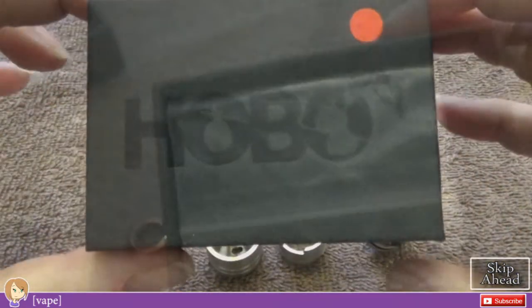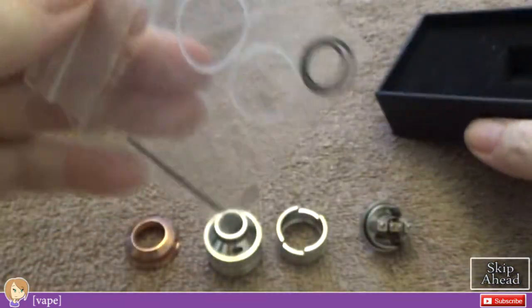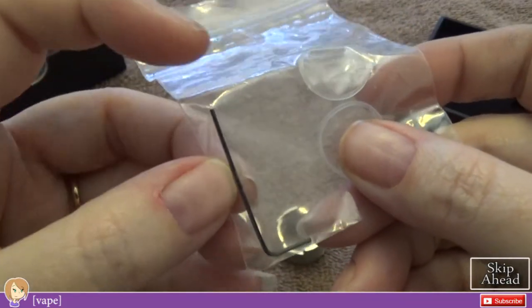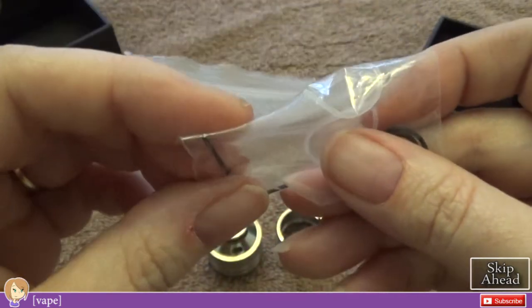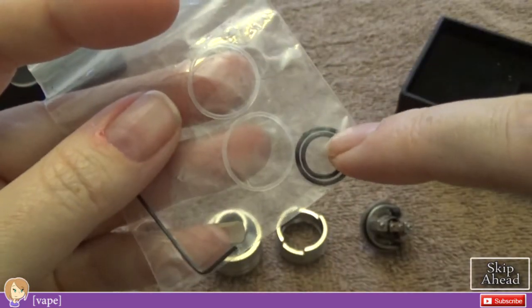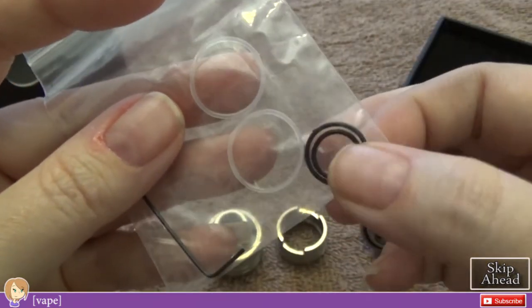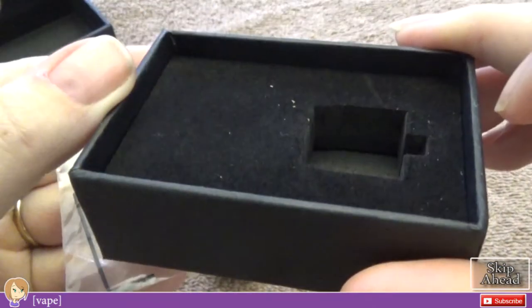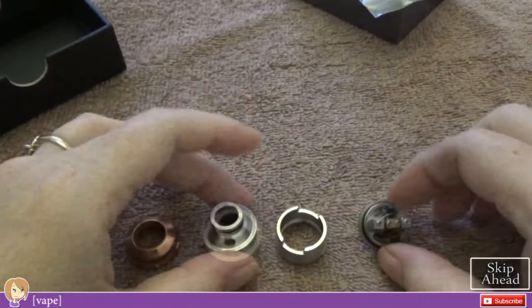You'll get a few O-rings and a very tiny Allen key — so tiny. It uses two different kinds of O-rings: the regular rubber type and the silicone type. And that's it.